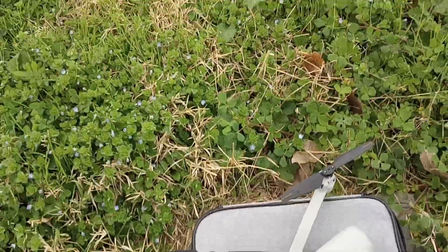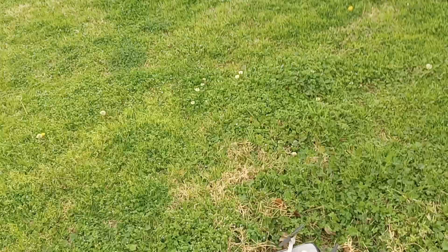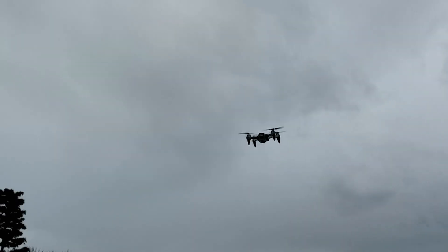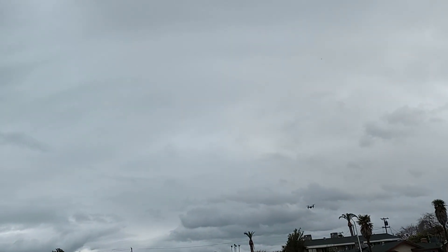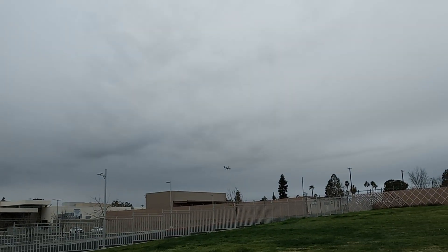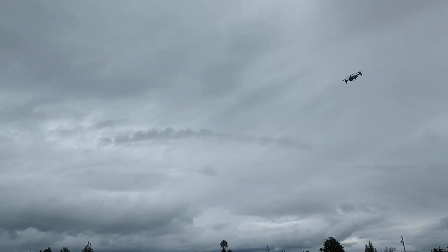Let's put this on and get this thing up in the air. All right, that's speed number three — I just went right into three. You guys can see it's a little windy. The yaw is still a little slow, but really good flight, just really really good.